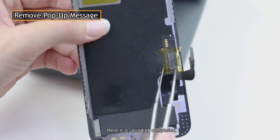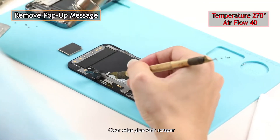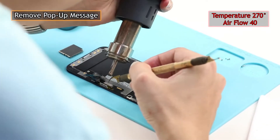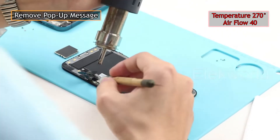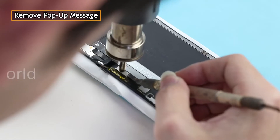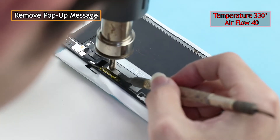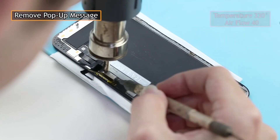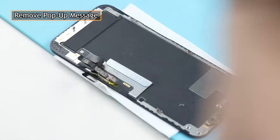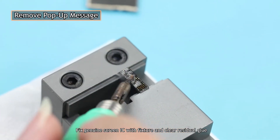Grinding is completed. To transplant the genuine screen IC, we usually use SUGON hot air guns and soldering stations in our repair work. Clear edge glue with a scraper. Remove the genuine screen IC.